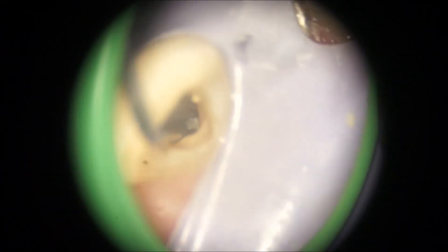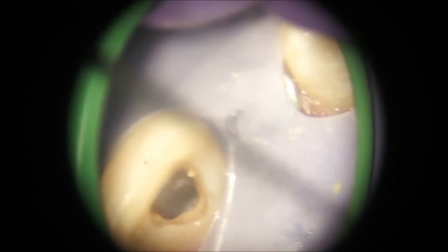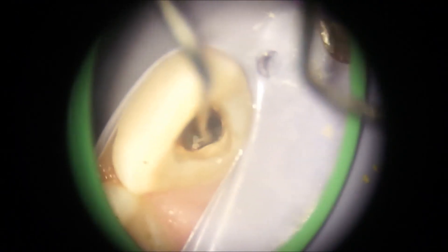I used an ultrasonic U-file tip on a very low energy setting to chip it off the root surface. It came off the root surface quite readily, but what was interesting was how tightly it was attached into the alveolar bone — removing that was a bit like using chopsticks to remove weed from between two paving slabs: as daft as it might sound, it was also very, very frustrating.